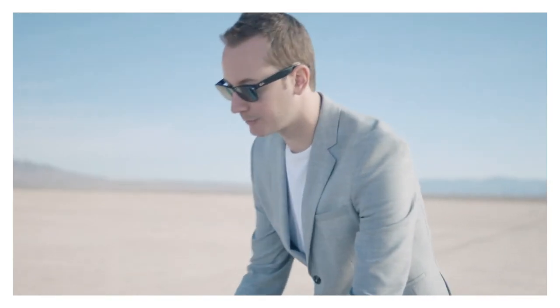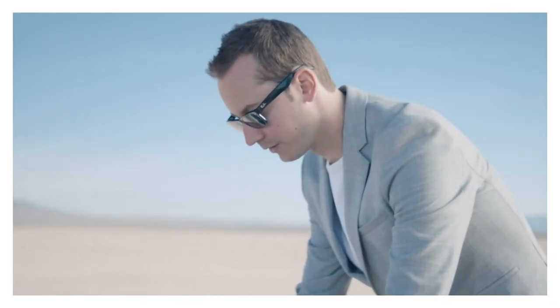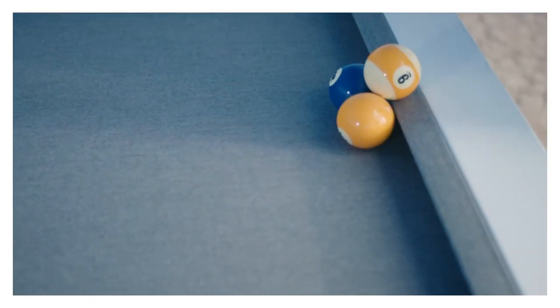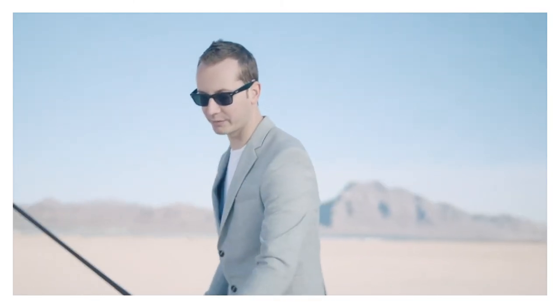Next thing is you're gonna stack the balls. You're gonna put the one and the two on the short rail like this with the nine ball right on top. The wager is you have to hit the nine ball without touching the one or the two ball. Most people are gonna try a jump shot, a massé, or something crazy, but really it's pretty simple because you only have one try to make this shot.